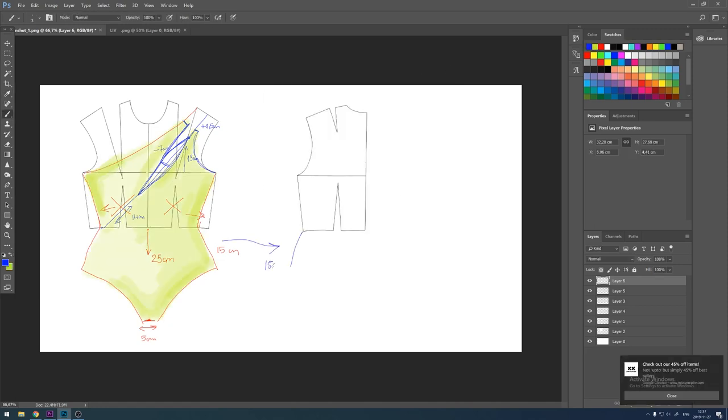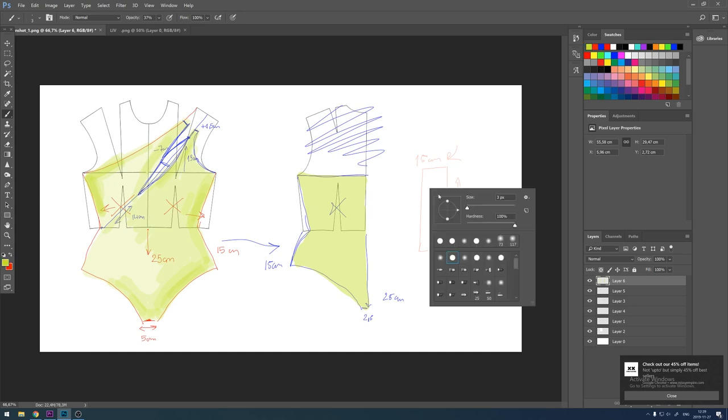For the back I'm measuring 15cm on the sides and 25cm from the middle downwards, connecting it so it's the same as we did for the front. Then I'm going to cut it right on the shoulder. The last piece is the shoulder strap, which I'm creating as a rectangle that is 15cm wide and 30cm long.